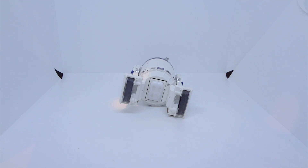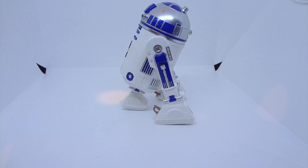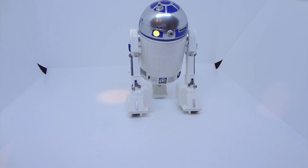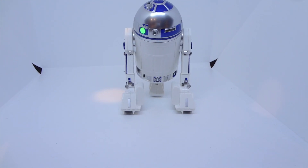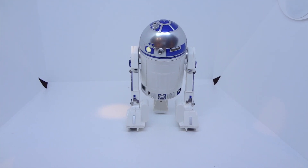Nope. There's still just something a little bit off and I don't know if I can fix it without having a replacement gear.